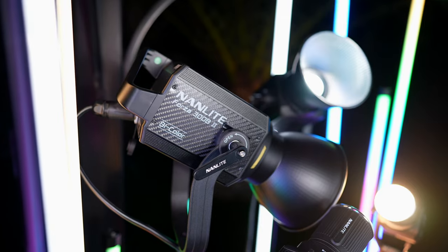This video is sponsored by Nanlite, and I'll be using the new Forza 360 watt lights in all of my demos here. Everything in here is lit only by the new Forza lights.